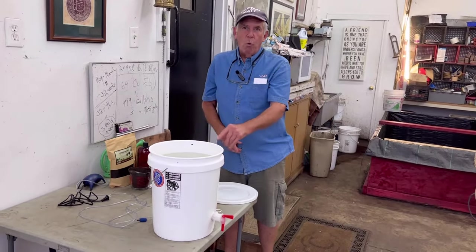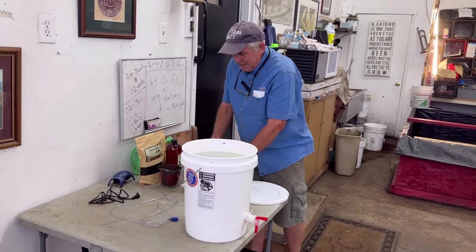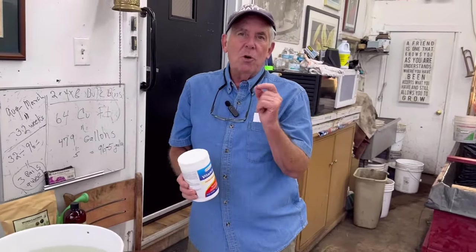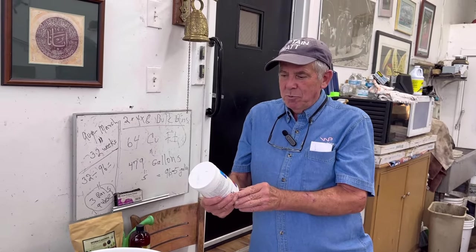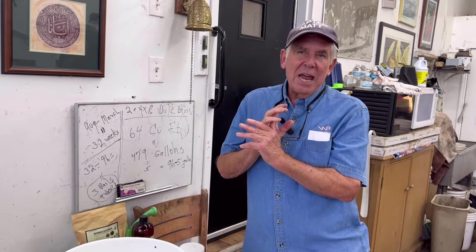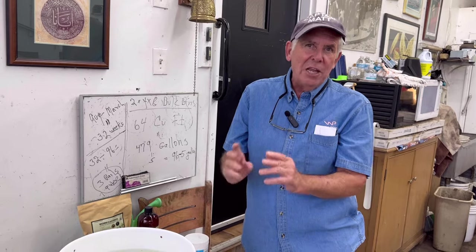Now, how did I do it? The first thing I did: I put five gallons of water in. Then something I've learned more recently — I put in a quarter teaspoon of vitamin C, which is ascorbic acid. What that does is it breaks down the chlorine and the chloramines in the water. It was a very exciting thing to learn.